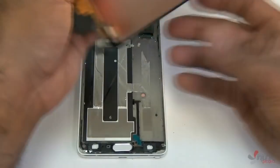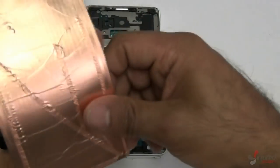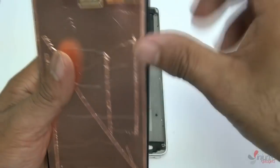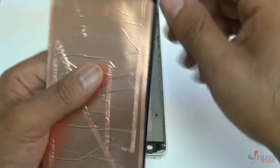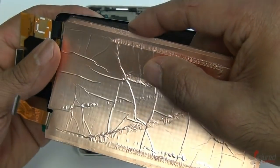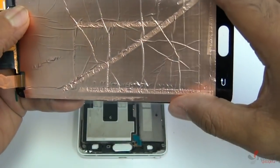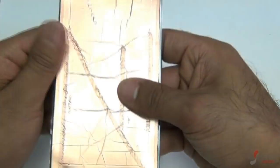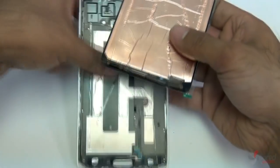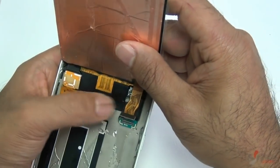Now that the red tape is applied, I'll show you how to install the screen. I'm going to demonstrate without the stylus flex pre-installed — go ahead and line up the stylus flex with the back of your new screen, making sure it lines up perfectly. It'll be pre-cut so you'll see the lines. Sometimes I'll put some red tape on the back of it as well.